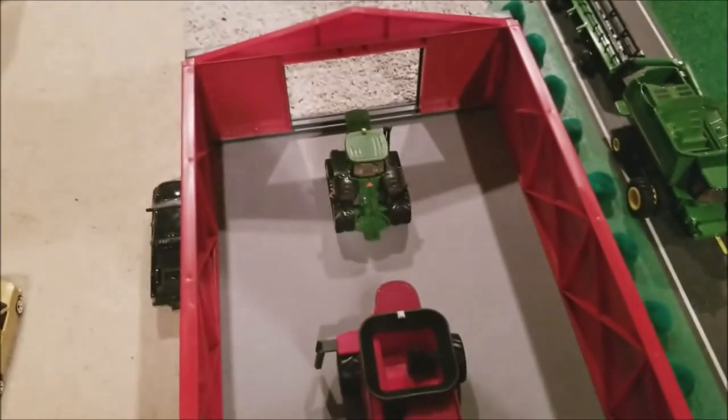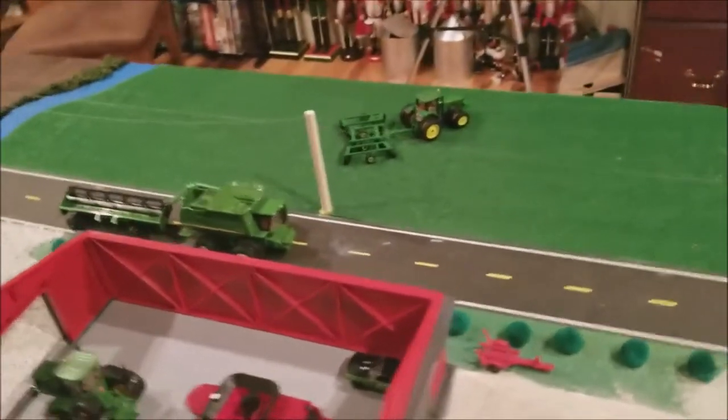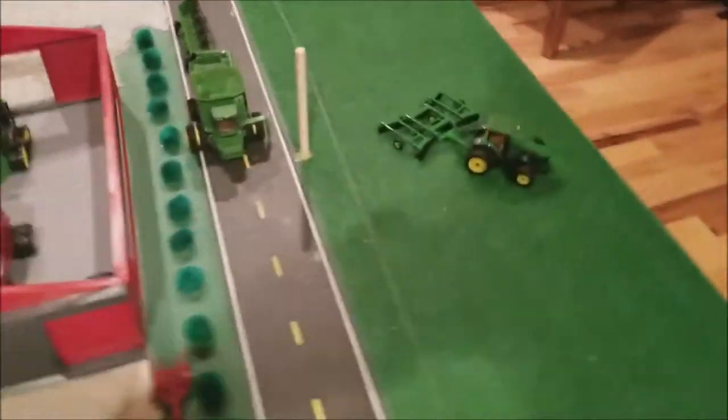In the barn we have the 9RT, a Case combine, and a trailer — so they're getting service. There's another pickup truck, and over here we have a '68 Camaro. Some of y'all may be this way — it seems like a lot of farmers have a really nice old car, so I thought I'd put that in there.